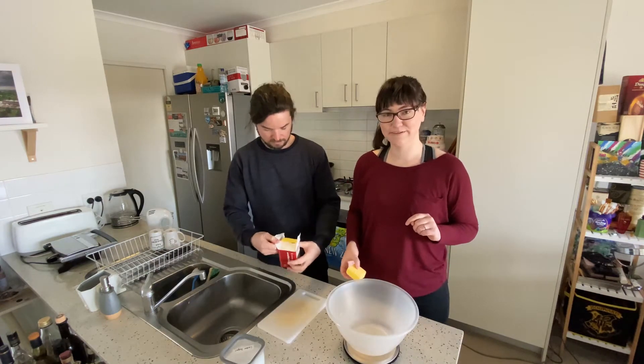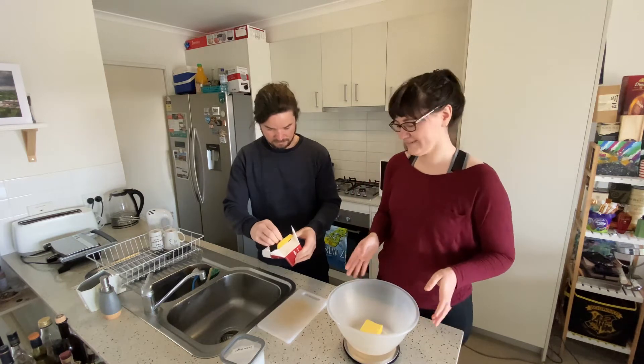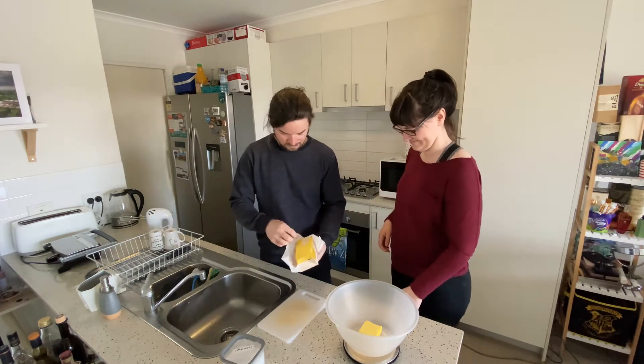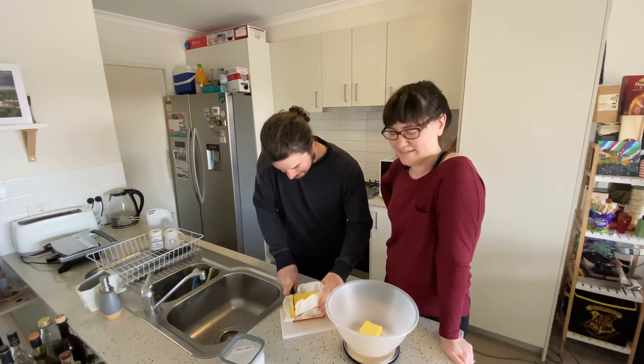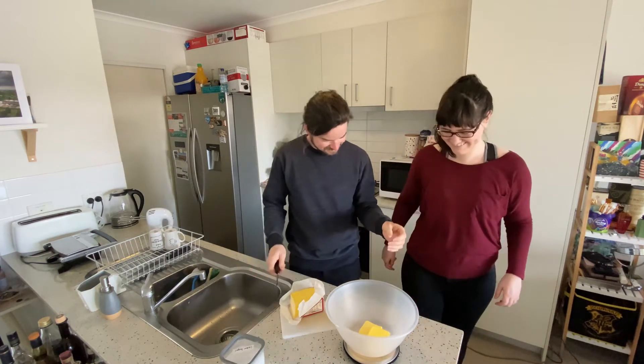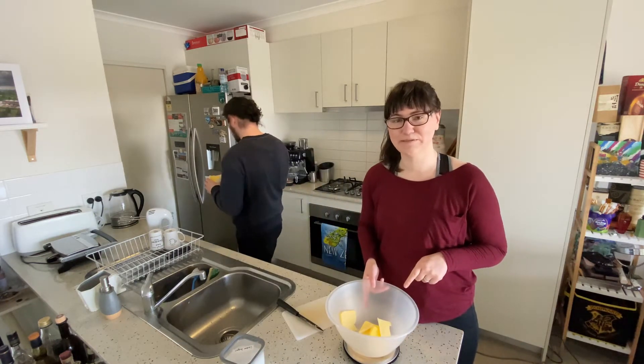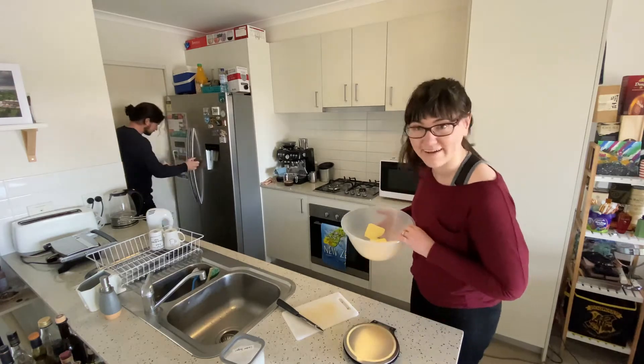Firstly, we need 125 grams of butter. That's about half. You've got a big knife — this is so much nicer. Last time I did this I had to use my brute strength. And now we're going to heat this up a little bit in the microwave because it came straight out of the fridge and it's real hard.